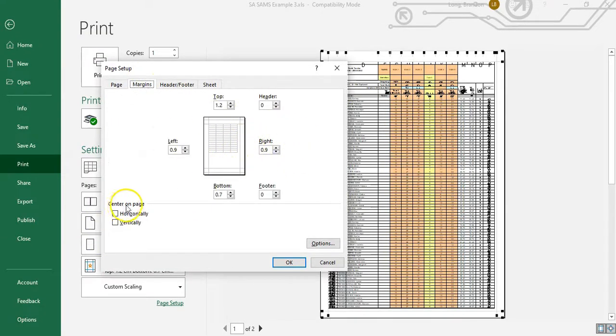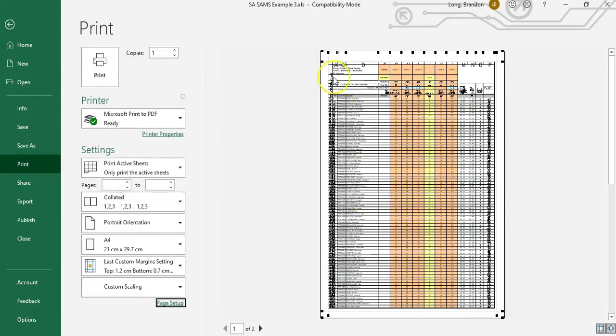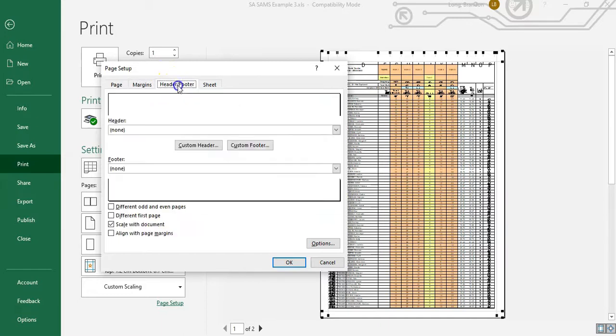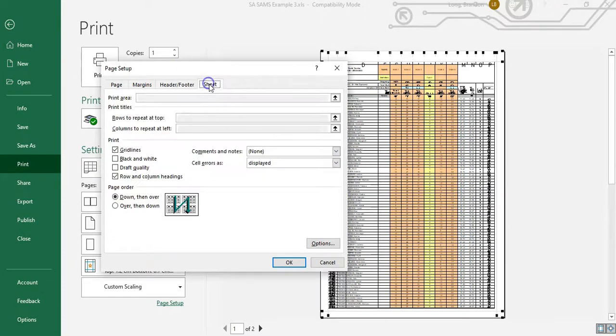If I come to Page Setup and go through the options — Margins is where we can set the margins, and as a side note you can also center your content vertically and horizontally. So if you have a small spreadsheet that sits at the top but you want it centered on the page, you can change those settings. There's also Header and Footer if you want to add those. But the tab I want is 'Sheet'.